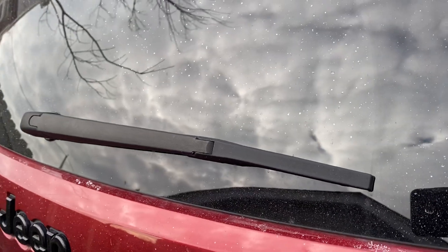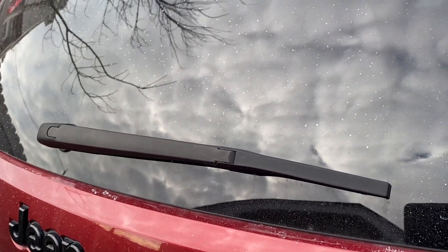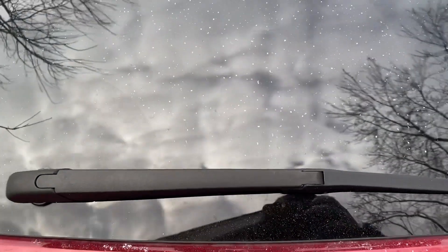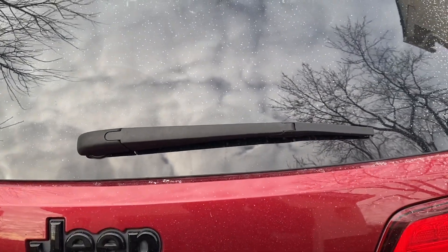You can see we got a little bit of snow today, but definitely a great quality blade, cleans well, looks good, easy install. I definitely recommend it.